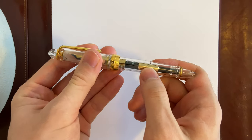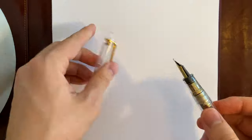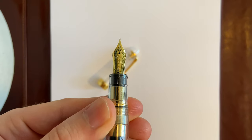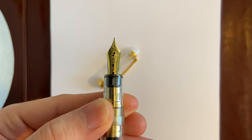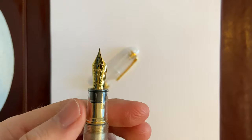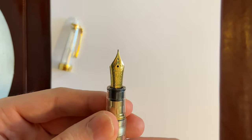I like that the converter is also gold-trimmed. When you open it up, the nib — as you can see — is a 1911 Large, 21 carat, fine nib. You can see the Sailor logo, '1911,' and scrollwork. It's a plastic feed. Being a fine nib, the tip is very pinpoint.